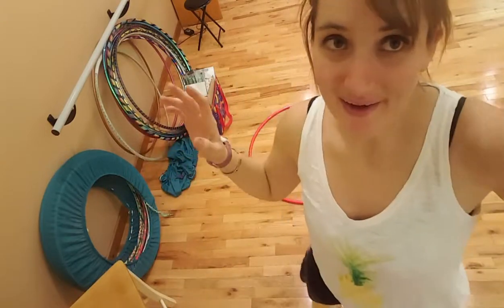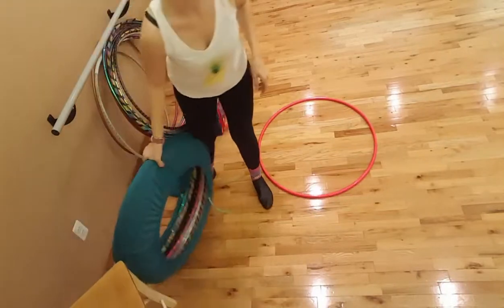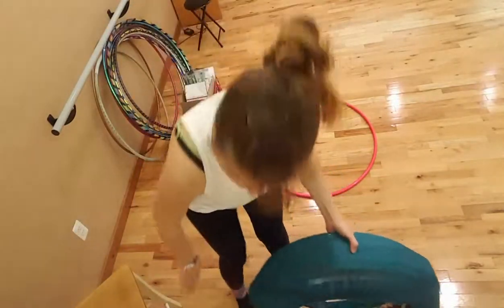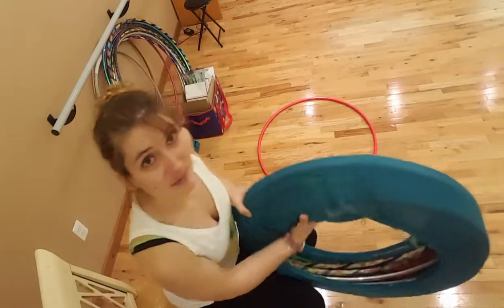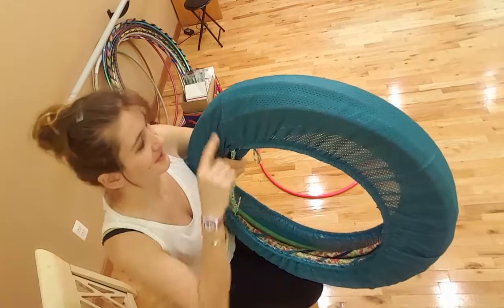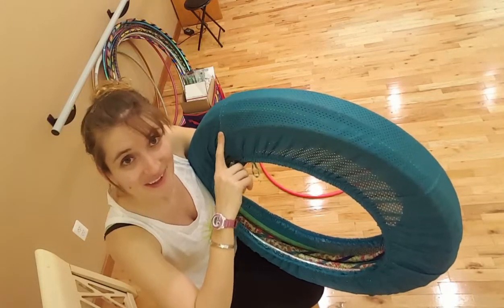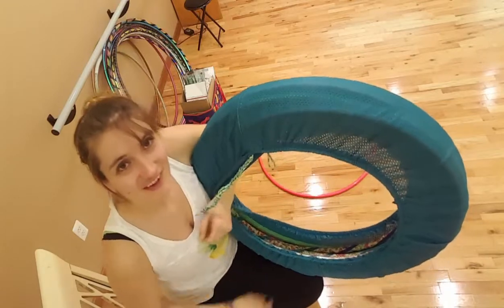Hey guys, I am packing up to go home and I wanted to use this opportunity to show you my hoop bags. The reason I am showing you is because these hoop bags are fabulous. I've made myself hoop bags before and they always rip, generally on this seam right here, and I got sick of dealing with them.